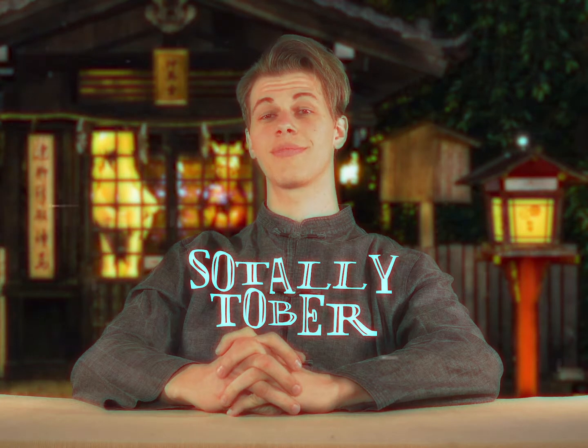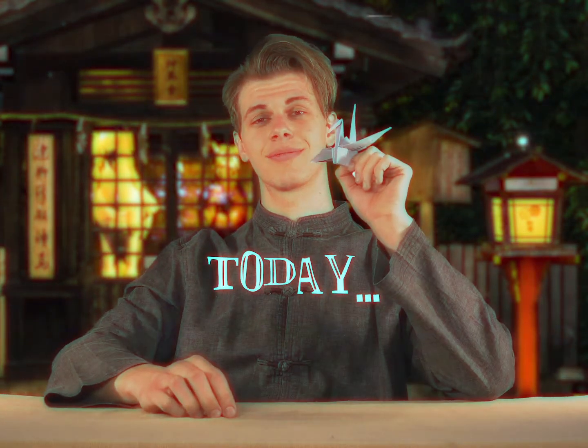This is Sotalytober. I'm Dak. And today, we're going to be doing origami. I'm making a paper crane. Stay tuned.